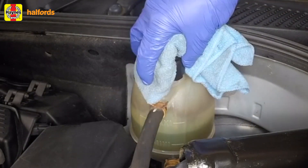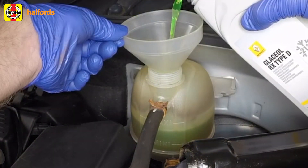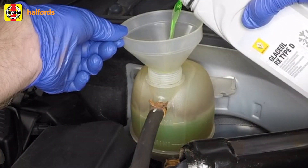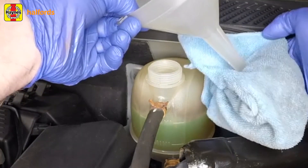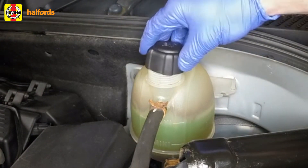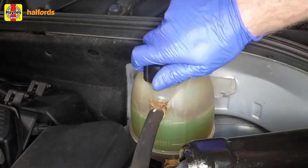Check the coolant level in the expansion tank and top it up if necessary. Remember, the system must be cold before an accurate level is indicated in the expansion tank. Refit the filler cap. You can now take the car out on the road — make sure to check the coolant level again after this first trip, once the engine has cooled down, and top up if necessary.